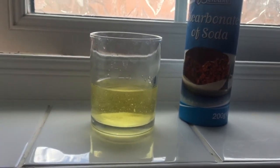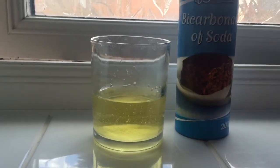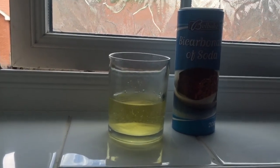This is definitely a girl result for the bicarbonate or baking soda gender test. Sorry about the pee.